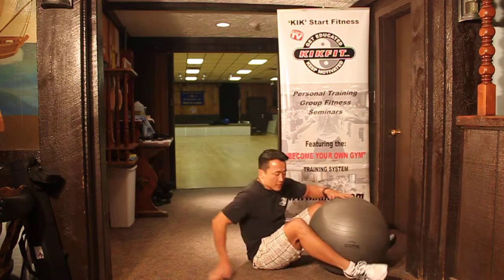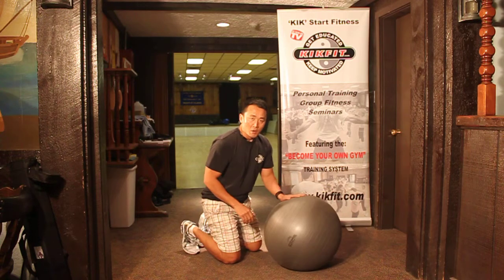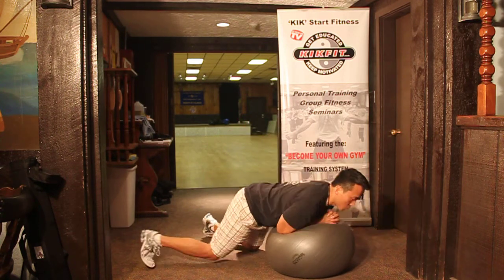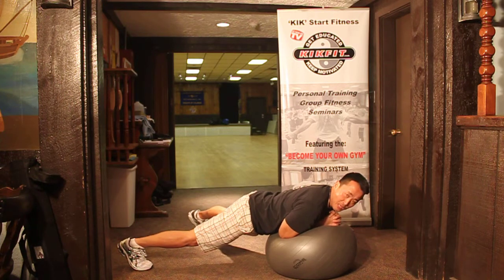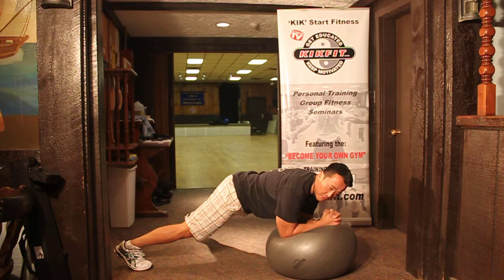From here you'll bring it down and finish the ab workout with a modified plank. Interlace your fingers, legs nice and wide, straddling over the ball, press up as high as you can, and hold that for as long as you can to finish your abs.